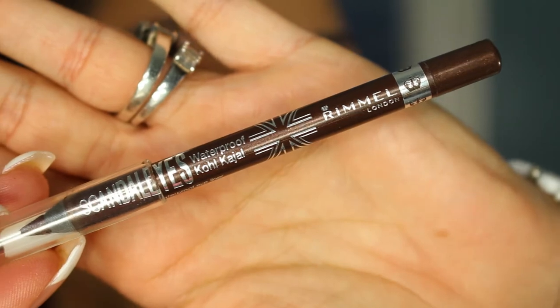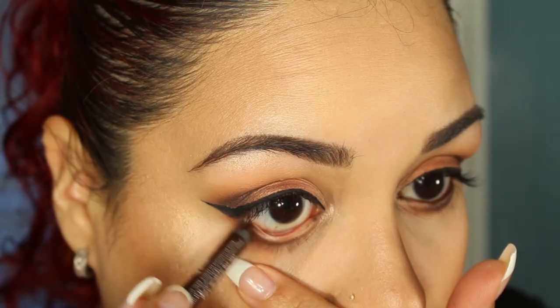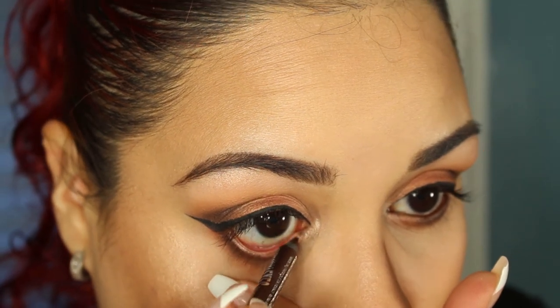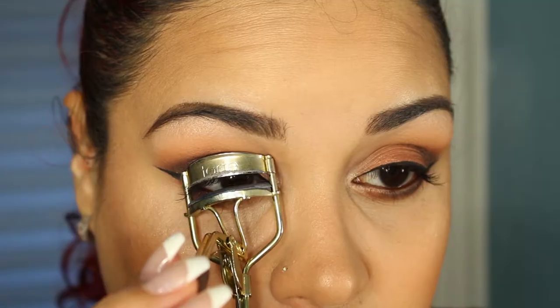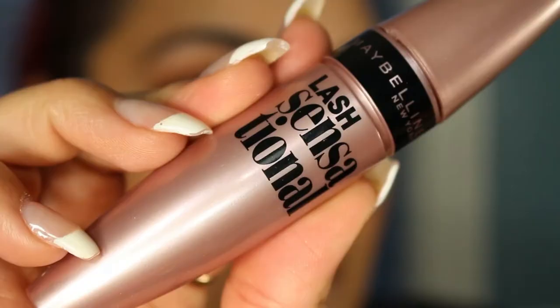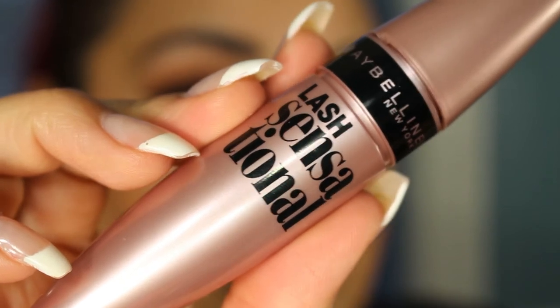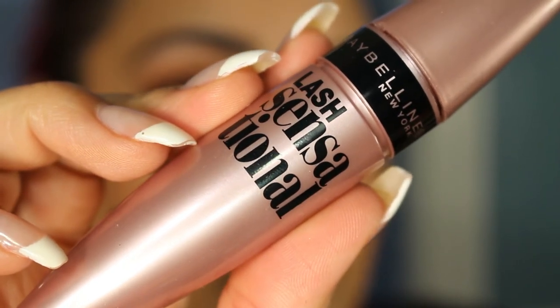I'm going to go ahead and take my Rimmel Scandalize in Brown and place that on the waterline. I've already curled my lashes and I'm going to go ahead and apply the Maybelline Last Sensational Mascara.